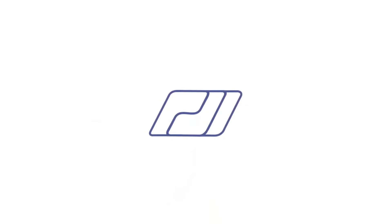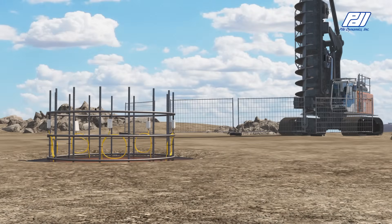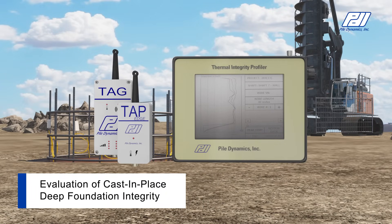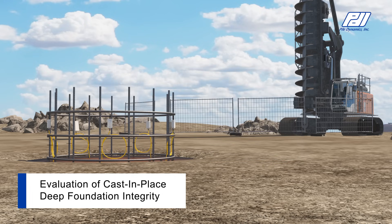PDI's award-winning Thermal Integrity Profiler, or TIP technology, is a non-destructive integrity test method that uses naturally occurring heat generated by the curing of concrete to assess the quality of cast-in-place foundations.